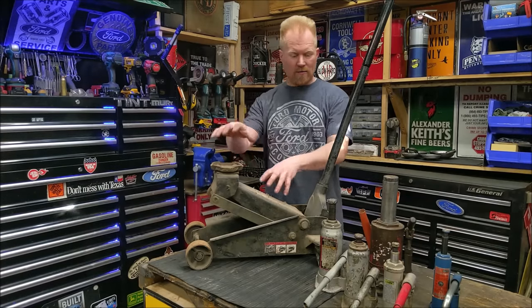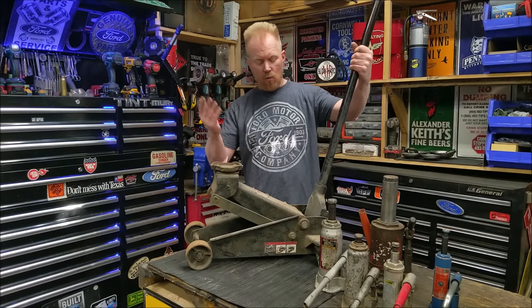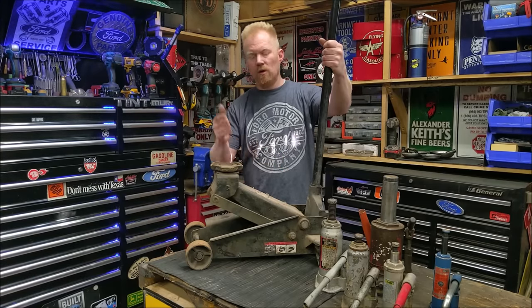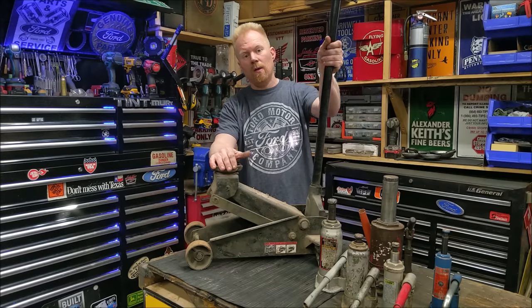Today I'm going to go over hydraulic jacks, floor jacks, bottle jacks, and any sort of hydraulic jack in between. We're going to go over some common problems with them, how to repair them, how easy or hard it is, and whether it's even worth it. Keep watching.